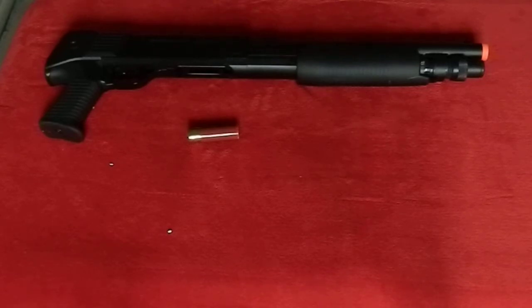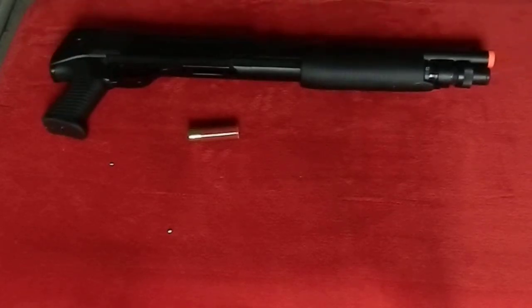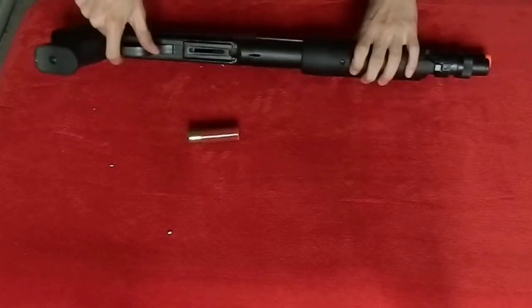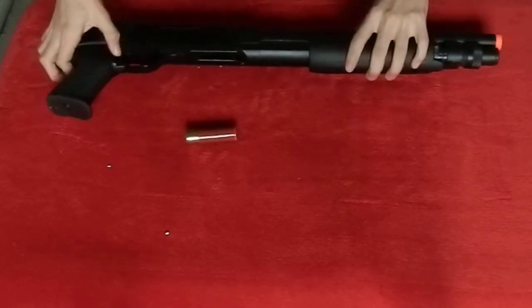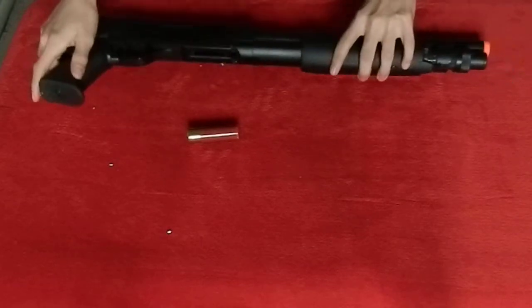I'll say this is a budget gun, but it will last a while. A lot of people say it's hard to pull back, and that's because it kind of is. But you get used to it after a while. It has a standard shotgun safety - the one you see all the time - which is right behind the trigger and just flips out to the side, like on a Red Ryder BB gun. I kind of like that.